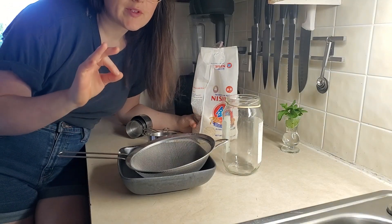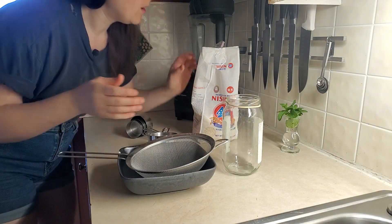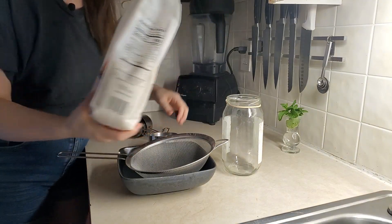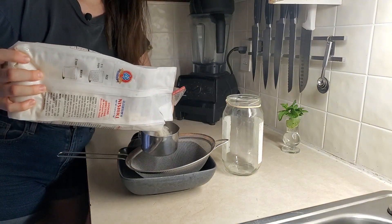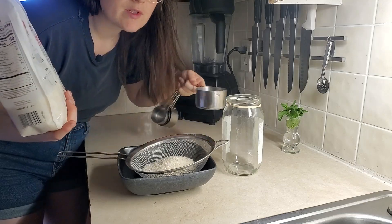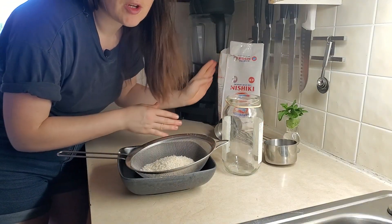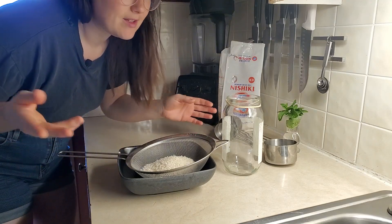It's a lengthy process, but it's very simple. First, you just need to make a rice washed water. I'm using sushi rice. It's nice with sushi rice because you have to rinse so much already and it's not really a waste of the water.